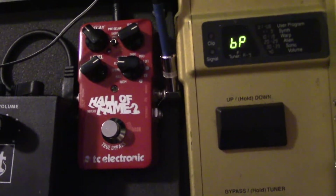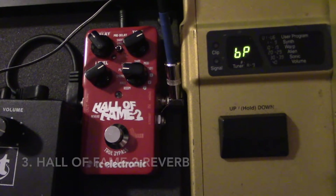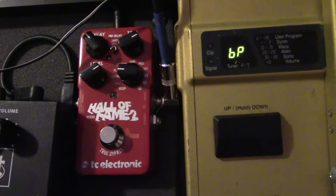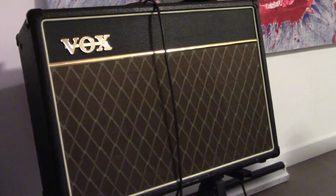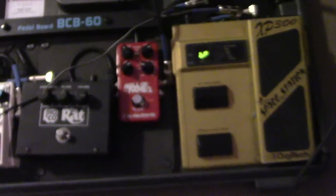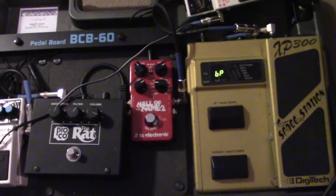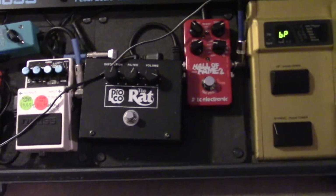This Hall of Fame reverb is beautiful — it has so many different reverb effects. I've done a whole video checking out all those effects in great detail. I rely on it quite heavily. My Vox amp has a beautiful reverb sound, but I can't always carry that to every gig, so that's why I was looking for a standalone reverb pedal, which is where I ended up with this one.